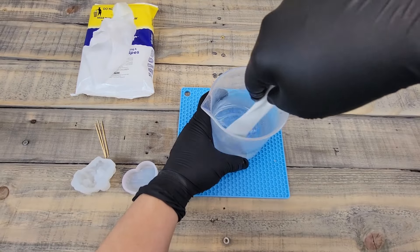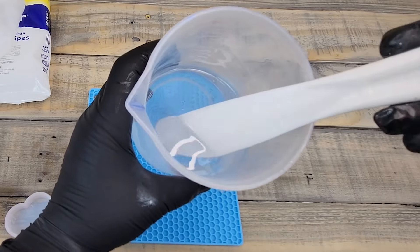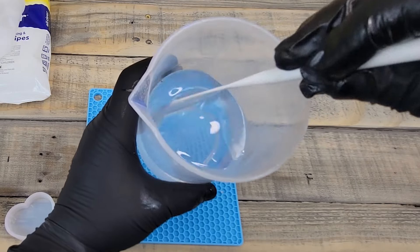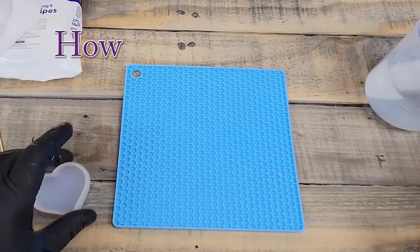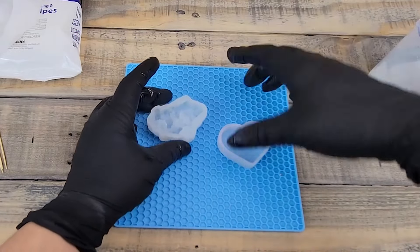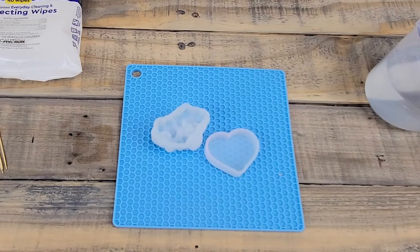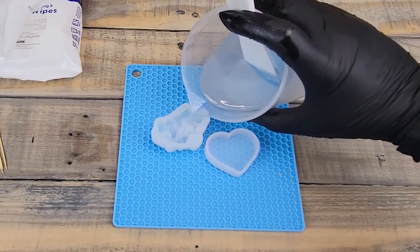There are a few little bubbles in there but we'll get rid of those. It is very clear now with no white streaks, so we're ready to pour. We'll put our molds on our mat — if any resin pours over, it'll land on the mat and not on my wood surface. Now we're going to pour slowly.